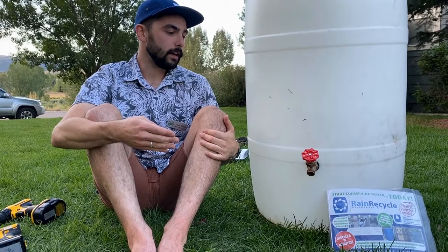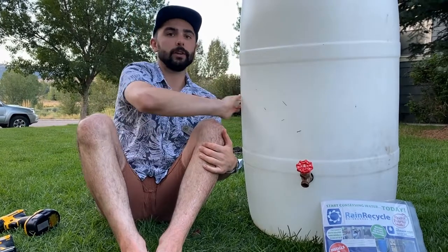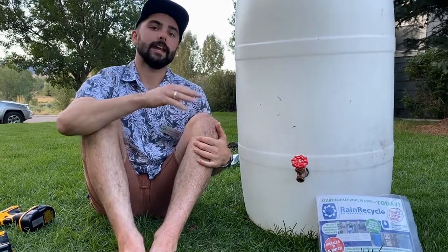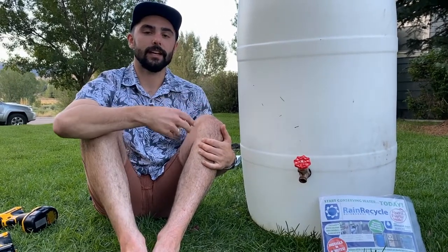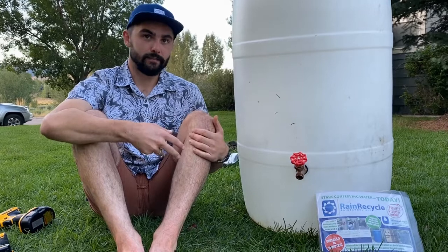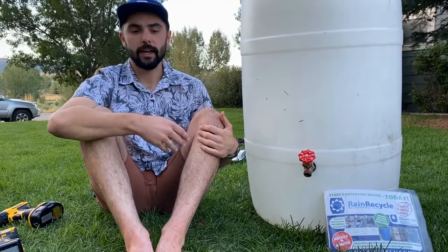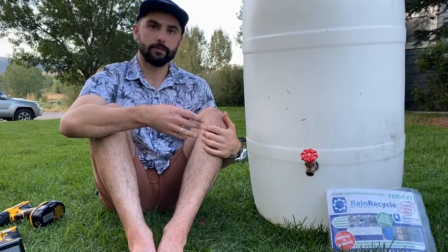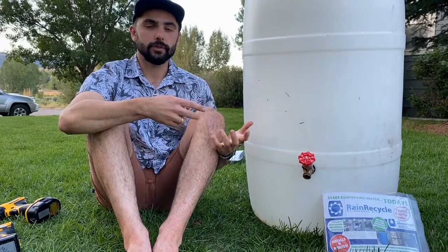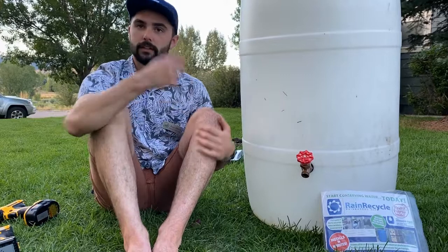We really recommend painting the barrel either with spray paint or exterior-grade paint. You might want to give it a light sand first so the paint can stick better. This is because these barrels are a little translucent, and sunlight getting into the water can allow algae to grow, which can sometimes be toxic. Be mindful of that and check the water quality - there are little holes on top to peek in and see the color. If algae or other growth appears, drain it and clean it out with a vinegar solution or a dilute bleach solution, which will kill whatever's in there.